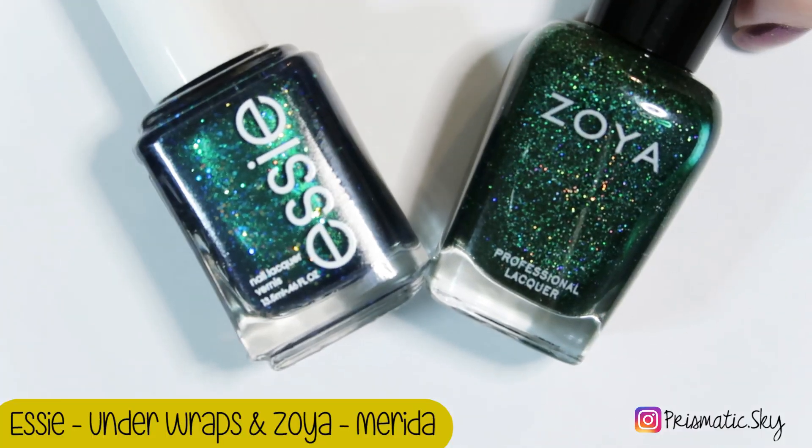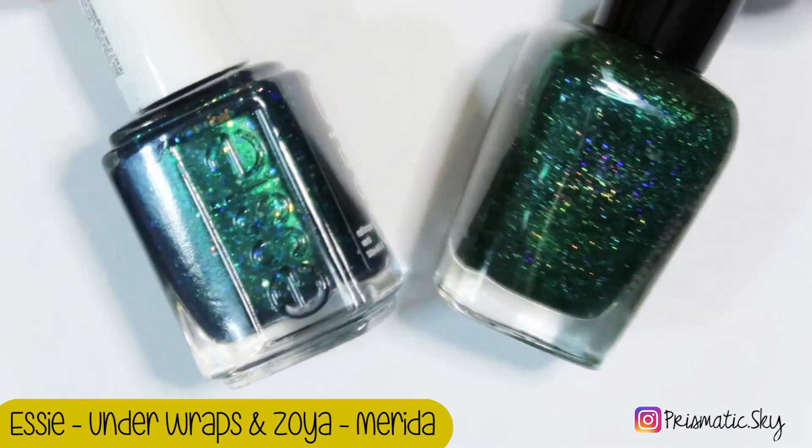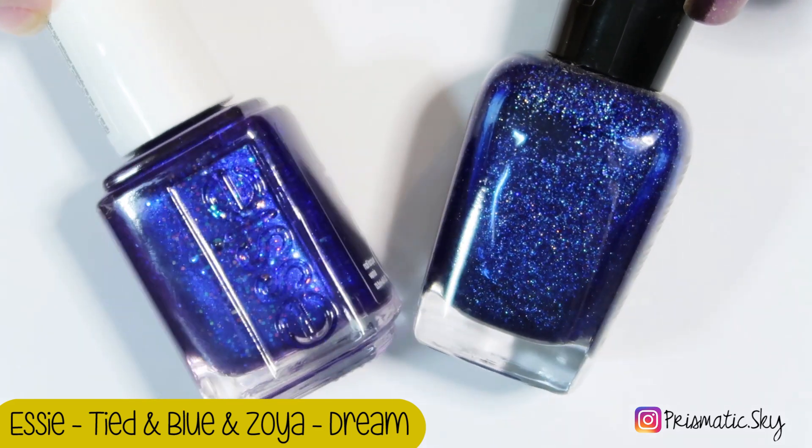Here I have Underwraps compared to Zoya Merida. The Zoya Scattered Hollows has a finer hollow. And here I have Tide and Blue compared to Zoya Dream.